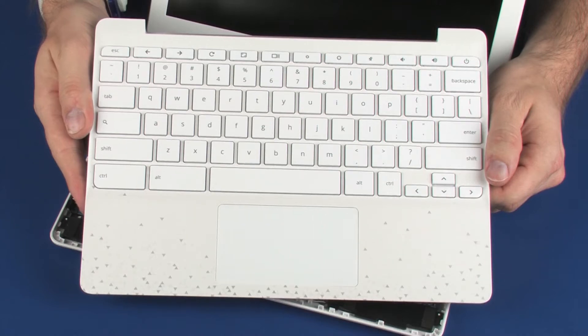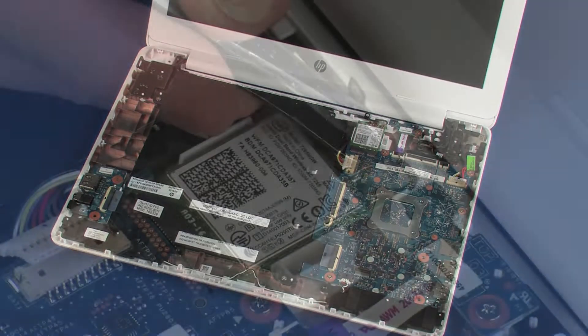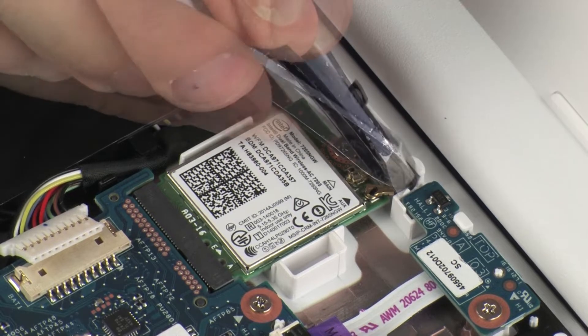Before you begin, remove the top cover and disconnect the wireless antenna cables.